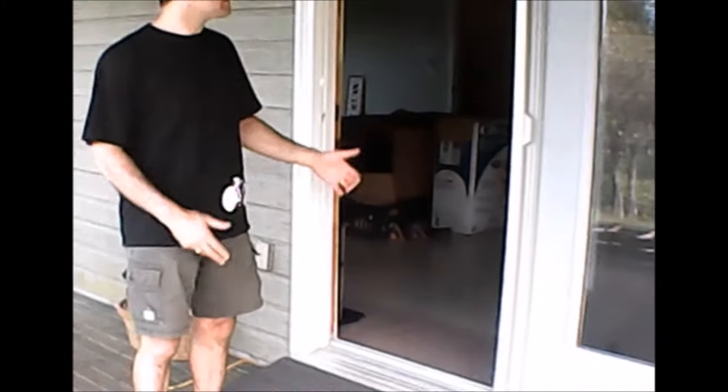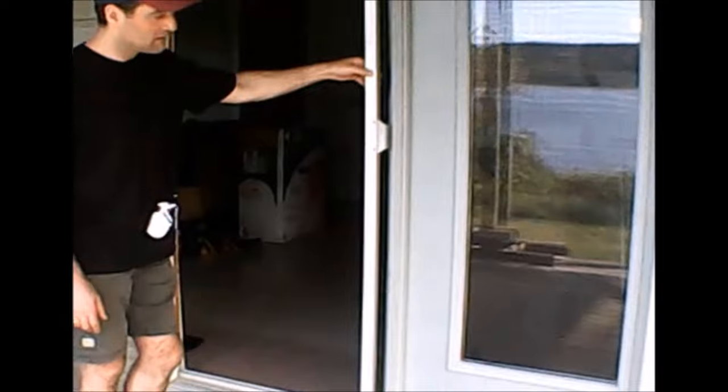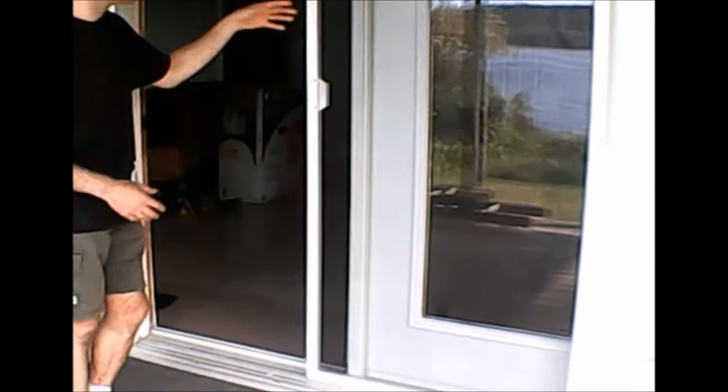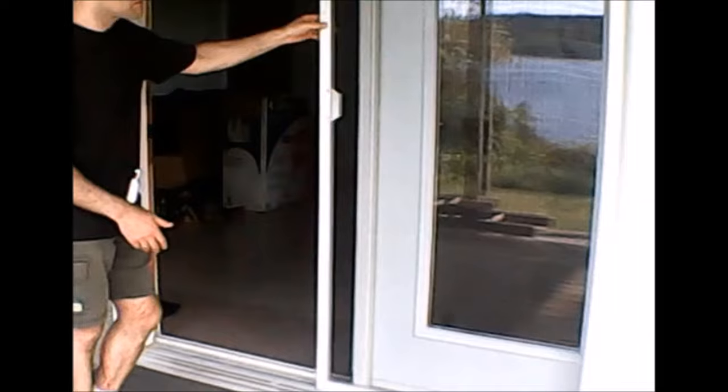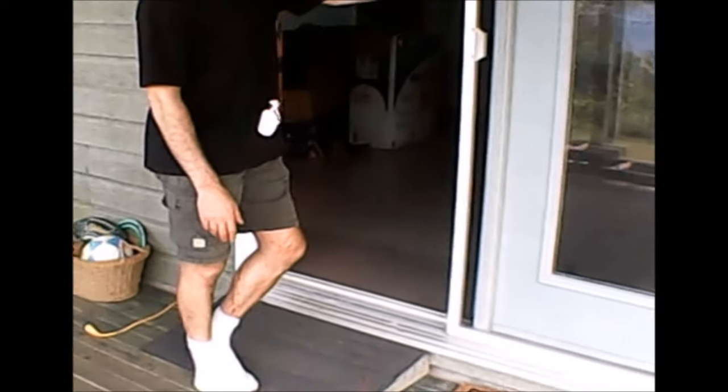Hi folks, this is DIYGuy123 and I'm here to talk to you today about a screen door — a patio door problem that we were having. It wouldn't slide very well at all. You could force it, but you'd stress the frame of the screen door and it made an awful noise and you knew it wasn't working properly.